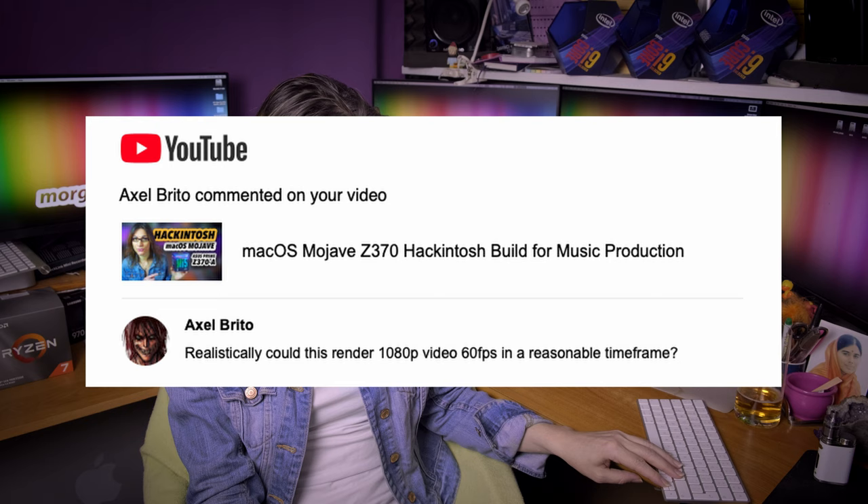Axel Brito asks: realistically could this i5-8400 build render 1080p 60fps video in a reasonable time frame? Darling, this can do even 4K. If you are subscribed to my second YouTube channel, I have proven that even on an old prehistoric 2009 Apple Mac mini I was able to edit and render 4K videos. So this build is a beast against the 2009 Mac mini.